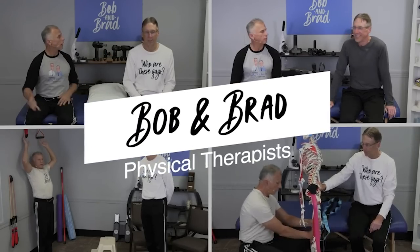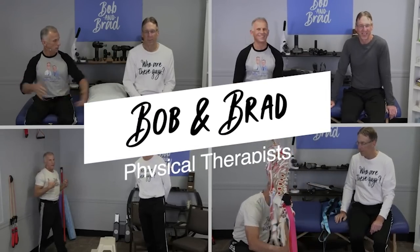Bob and Brad, the two most famous physical therapists on the internet.